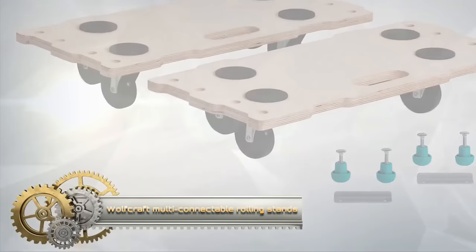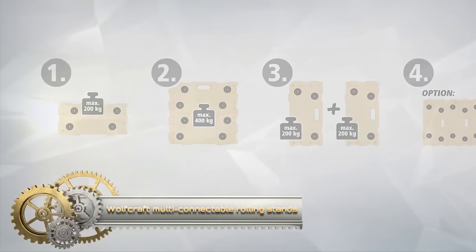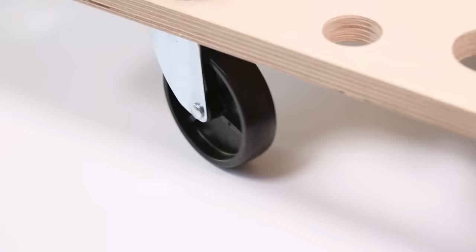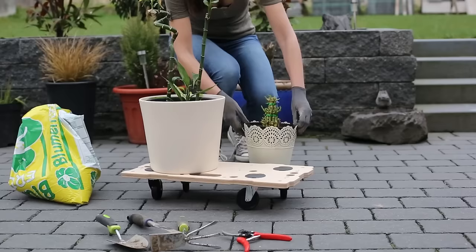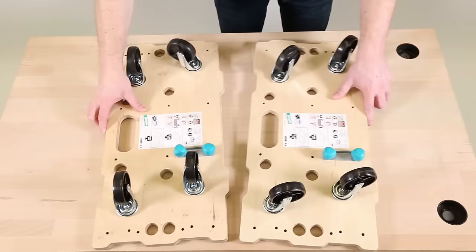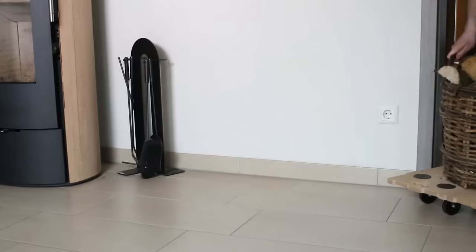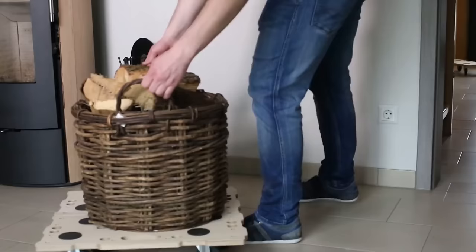The Wolfcraft Puzzle Board's Furniture Dolly FT-400, consisting of two dollies, facilitates the transportation of heavy objects. Each dolly features four 75 M8R casters with 360-degree swivel capability, enhancing maneuverability around furniture and obstacles. Equipped with non-slip pads, these dollies ensure the secure transportation of objects.